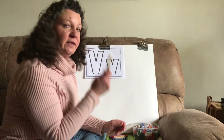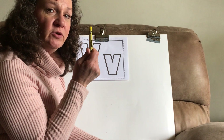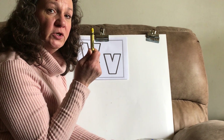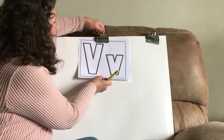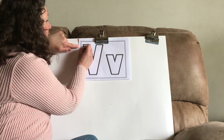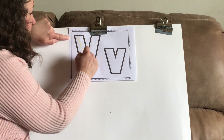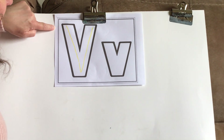Let's start with our lightest color, which is the color yellow. Take your yellow crayon, and we're going to start with our capital V, our uppercase V. We're going to start on the left at the top and we're going to slant down and up. That's our capital V.